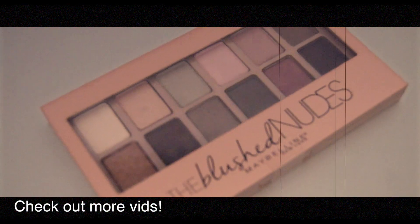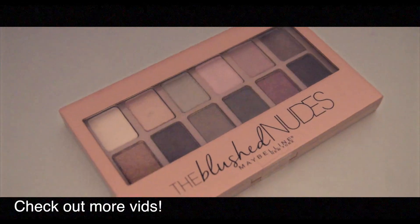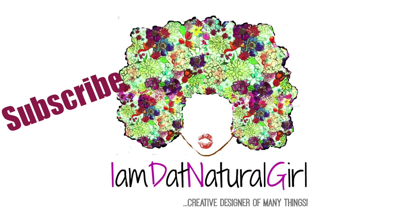I hope you enjoyed this video. Don't forget to give it a thumbs up — it really helps and lets me know you like videos like this. Don't forget to check out some of my previous videos, including the Maybelline blushing nude palette video and the 'Help My Hair — I Want Big Hair' five tips video. Don't forget to subscribe. See you soon and bye!